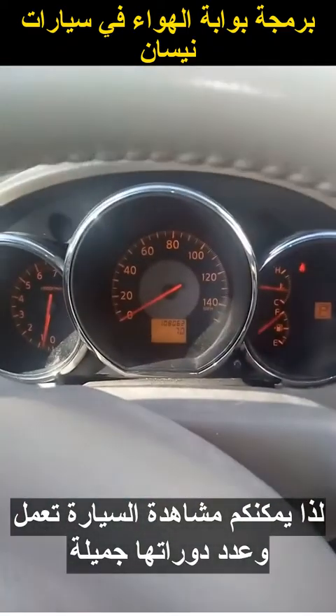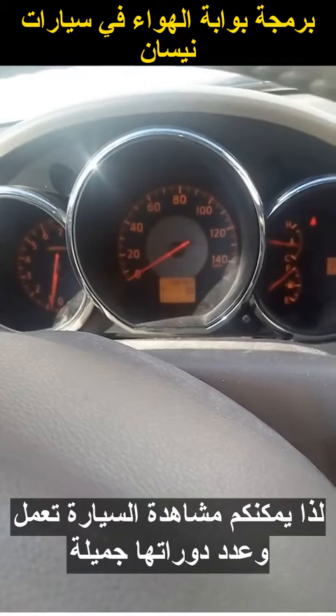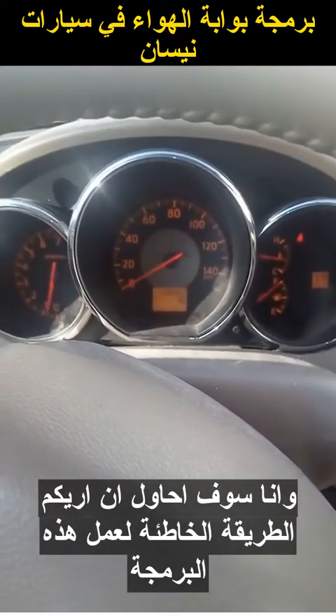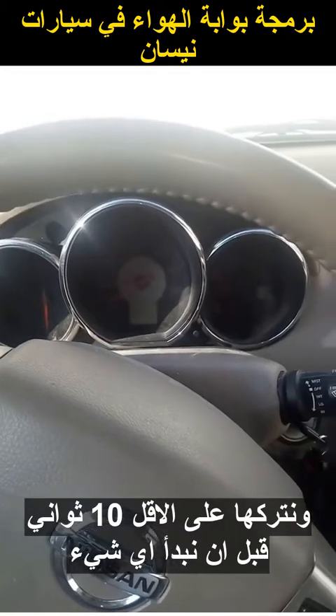As you can see, this car is running and it's idling beautifully. I'm going to attempt to show you the wrong way to do this and then the right way of how to program. So let me cut the engine off and let it set for 10 seconds before you attempt anything.